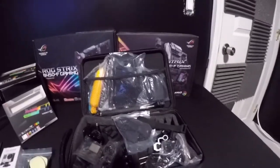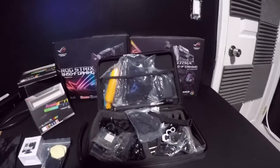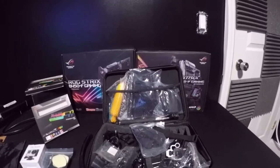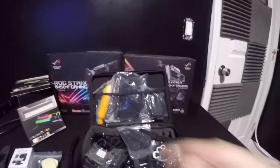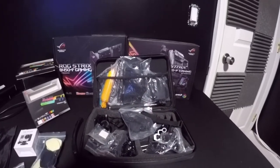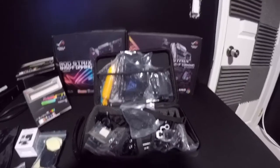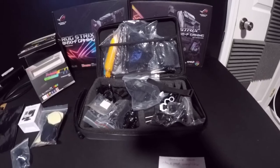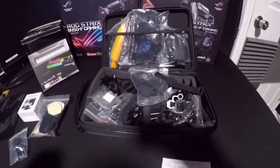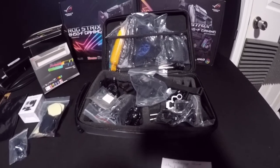Some of the cool things about this kit: it includes a shockproof carrying case, an adjustable head strap, a chest harness, a J-hook buckle, a floating handle, a monopod, a 360-degree rotation wrist holder, and a selfie stick. It fits all models of GoPro Heroes one through seven, including the black and silver versions.